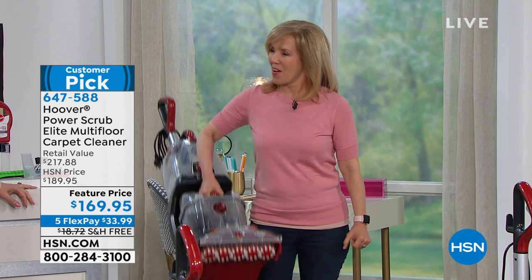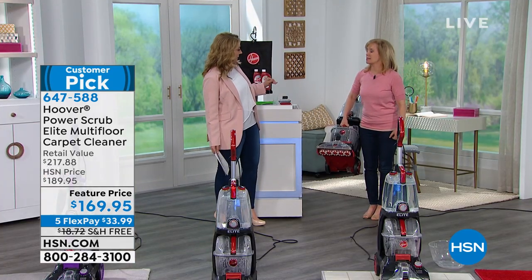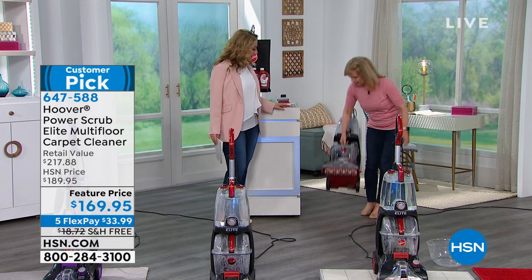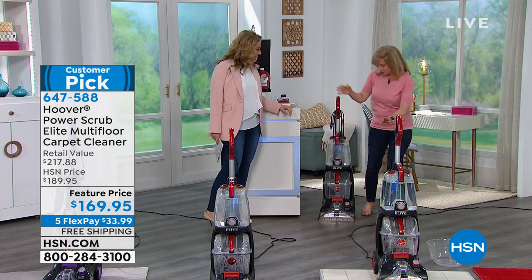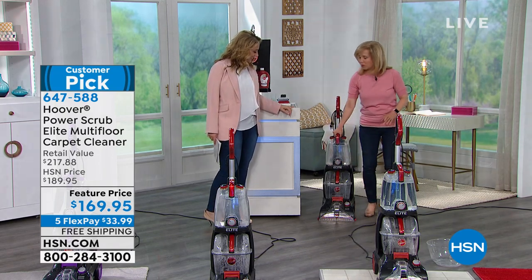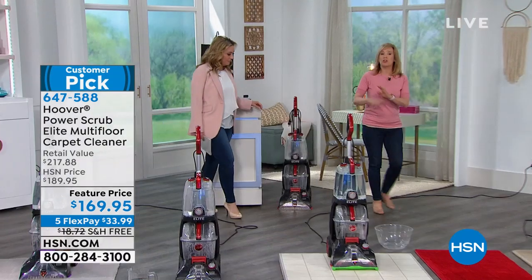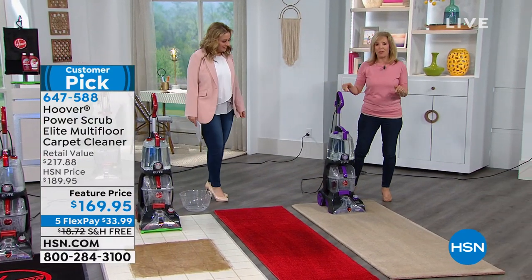It looks heavier than it is — I did not think you would be picking it up like you do with the lighter models. Hoover designed it so the handles are in the right place. Since I'm short, I can pick it up from here; if you're taller, you can pick it up from here or here. We also have red and purple — two choices, exactly the same, just a color preference.